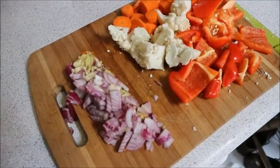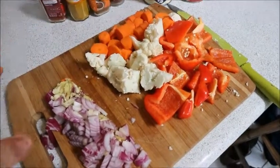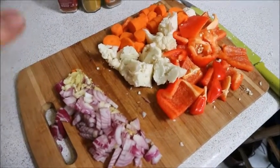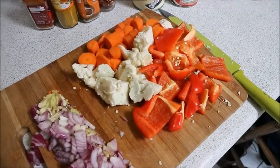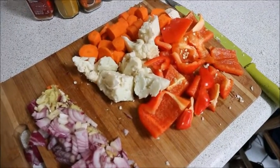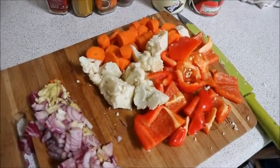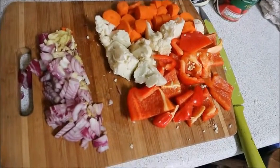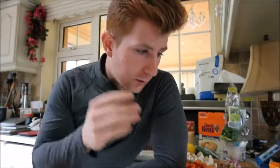All the vegetables are chopped up. I didn't chop these as finely as the onions, garlic, and ginger — leaving them pretty thick gives that meat resemblance in the dish, so you won't even know there's no meat. You can tell a good curry by the range of colors you use, and there's a really good range of colors here. Now we're going to go in with the seasonings, which are the most crucial part of the curry.